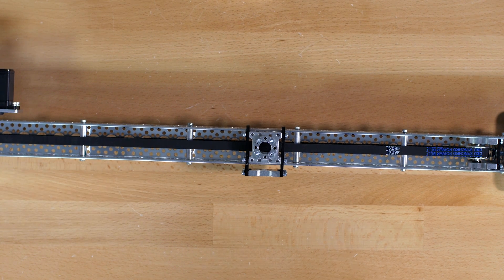And there you go. That is how you put together the 785 channel slider kit. If you have any questions about this project, go ahead and contact us at tech@servocity.com. Don't forget to hit the like button and subscribe to this channel to see more videos like this one. Thanks for watching.